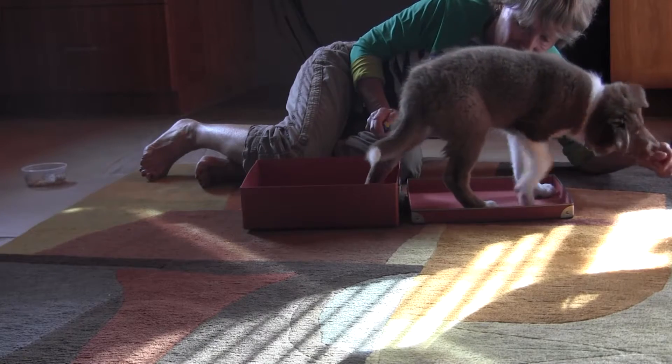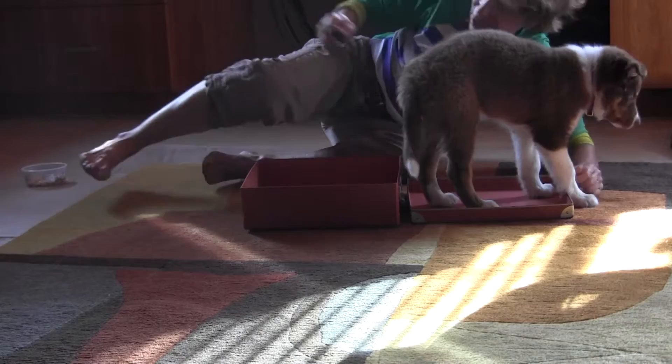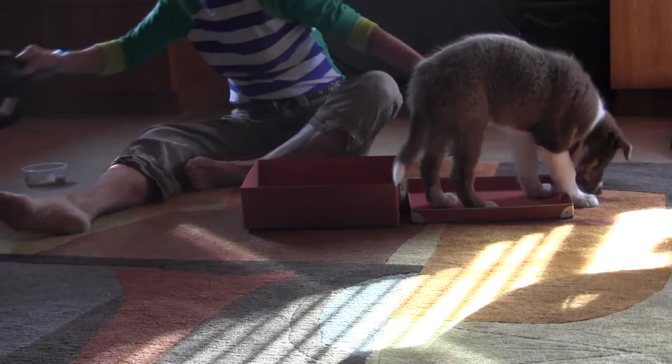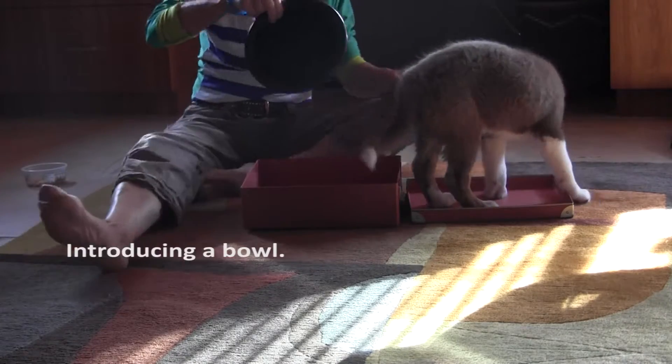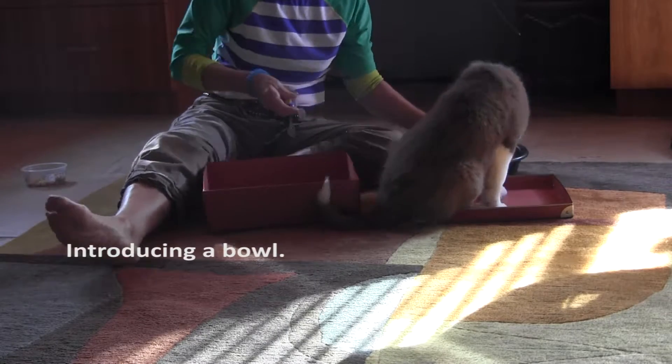Yes. Good boy. Good job. Oh, look at this. What's this thing? What's this?